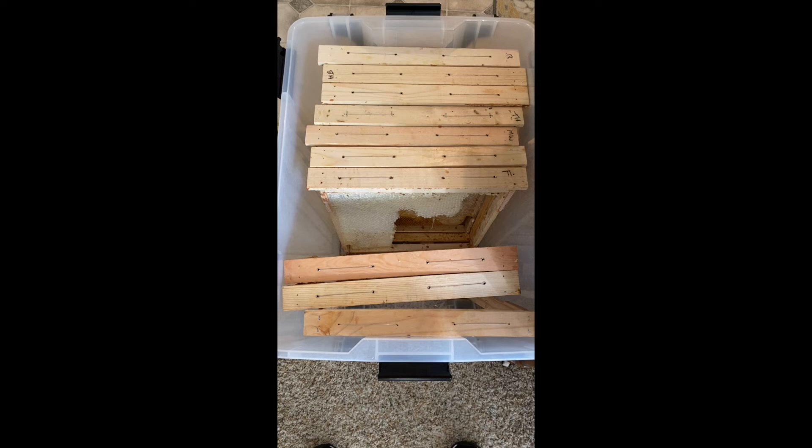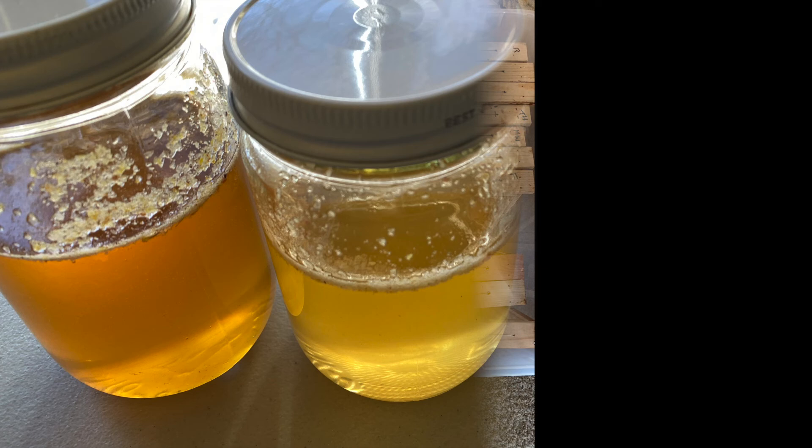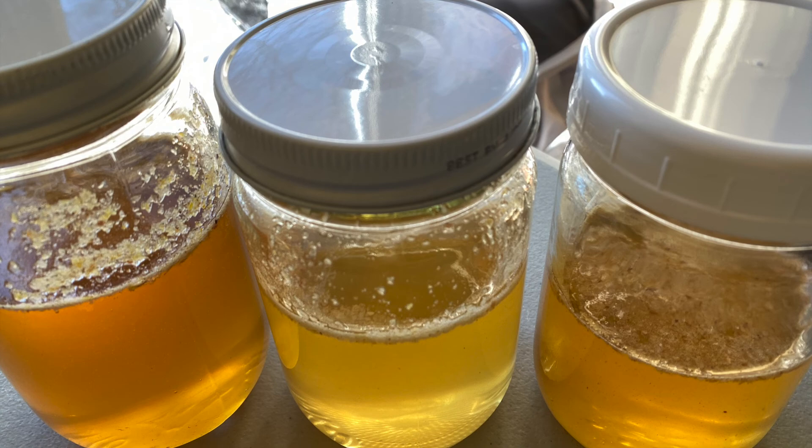That's it — I just wanted to share my cut comb station in case you're wondering how to set up your own. This is Super B Shirley with BB's Bees — we'll buzz you later, bye bye! This is the honey that was left after the crush and strain method — lots of goodness in there.